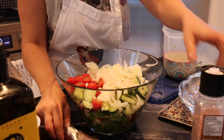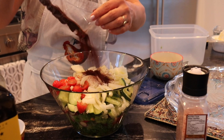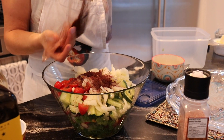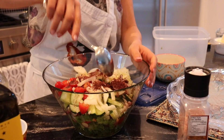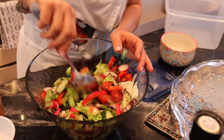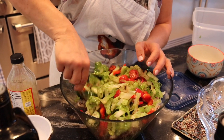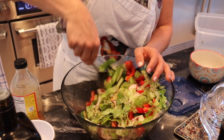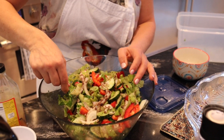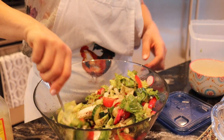Then you mix the whole thing together — look at the colors, oh my god, it's amazing! At serving time, in the Middle East — Lebanon, Syria, Jordan, Iraq — they also roast some pita bread, cut into squares. Instead, I put some gluten-free crackers on at serving time, just cut them and put them on top.